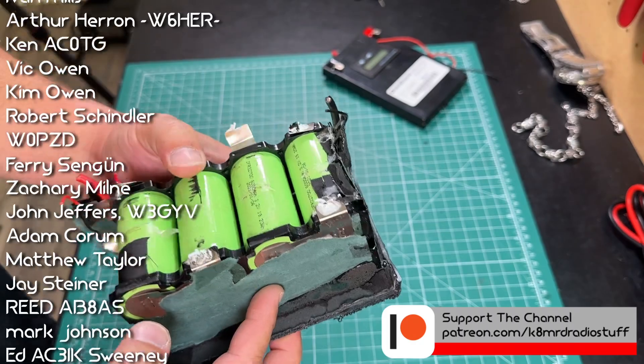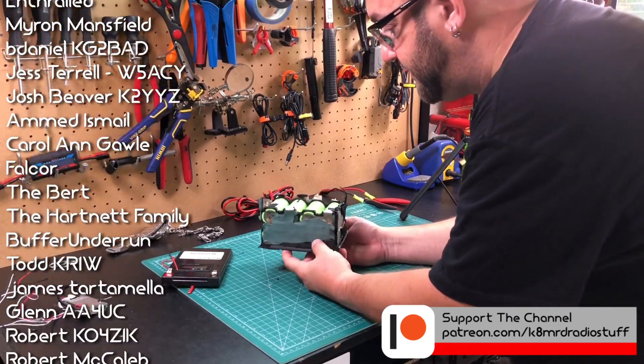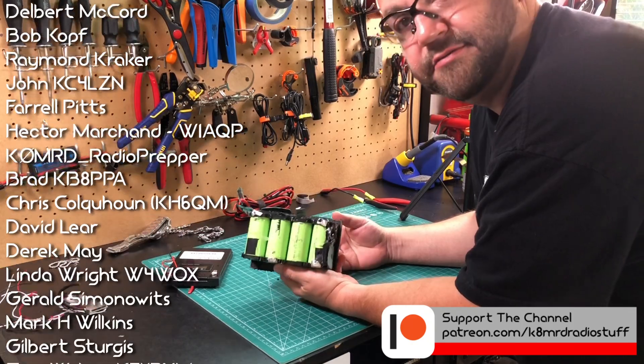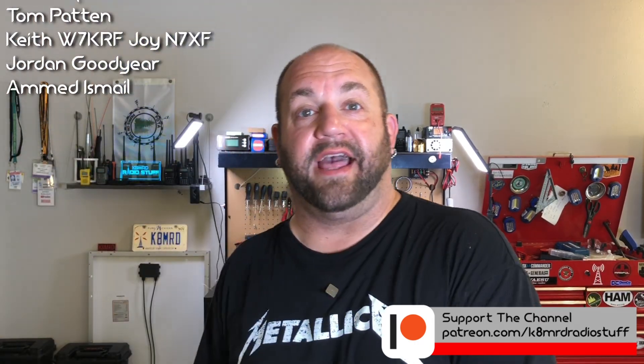GigaParts gets the K8MRD seal of approval on the PO4 Power batteries. If you'd like to pick up your own PO4 Power battery from GigaParts, use the link in the description with code K8MRD and save 5% off your own Lithium Iron Phosphate battery. That's all for now — we'll see you again on the next episode of Ham Radio Tube. 73, guys.